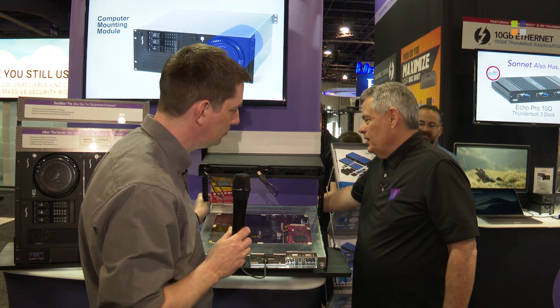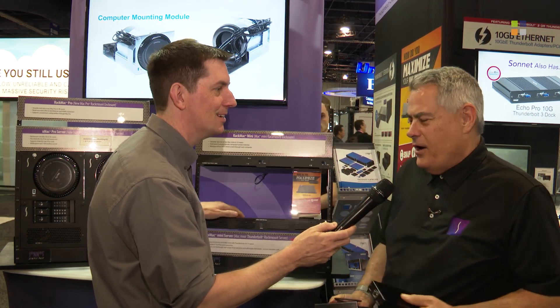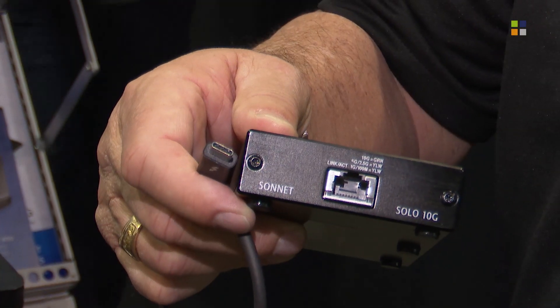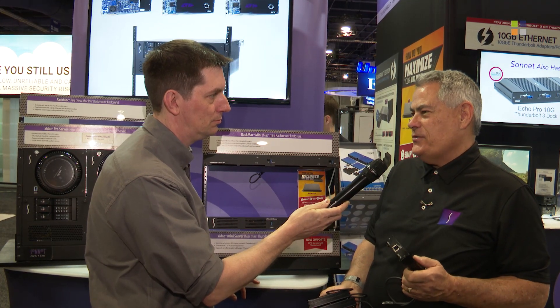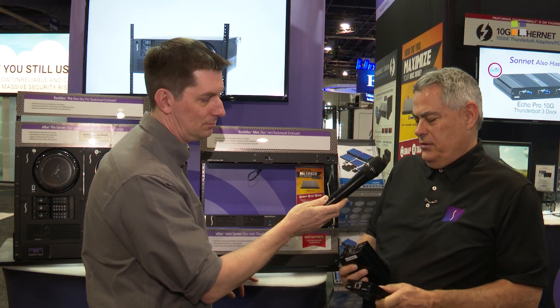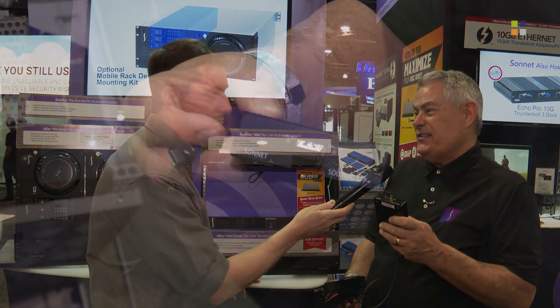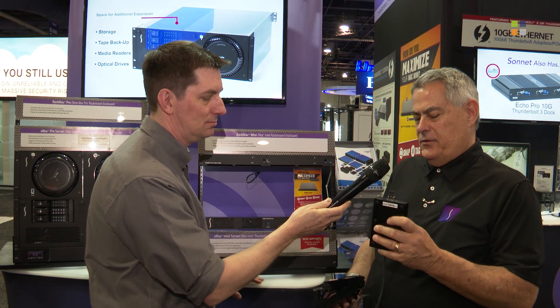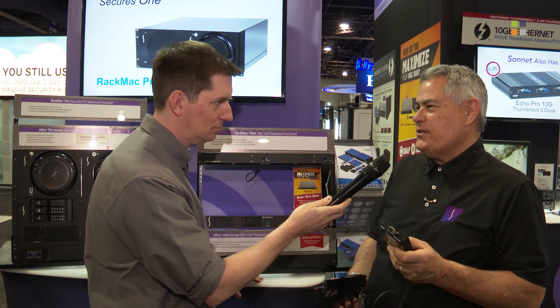It seems like just yesterday we were talking at this show about our Solo 10G Thunderbolt 3 edition — a breakthrough below-$200 price for 10 Gigabit Ethernet, which was very popular. There were a lot of requests for variations, so we've now come out with the Solo 10G SFP+. It includes an SFP+ port at an amazing price of under $250 with Thunderbolt 3, satisfying those who want optical connections for their 10 Gigabit networking.